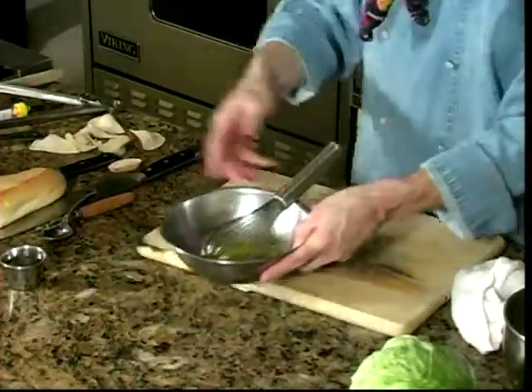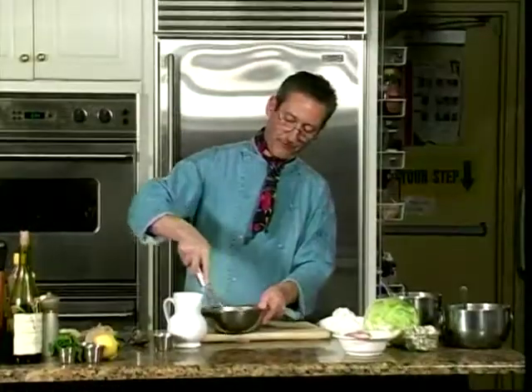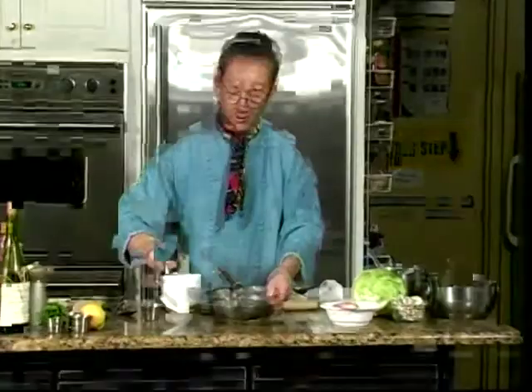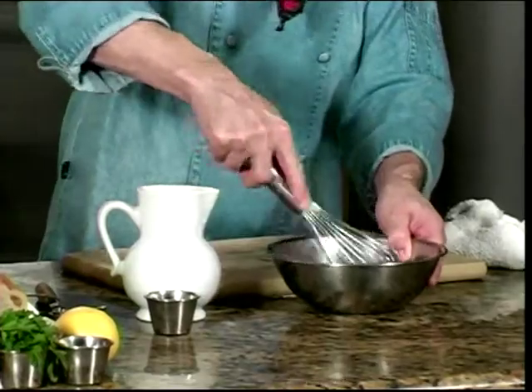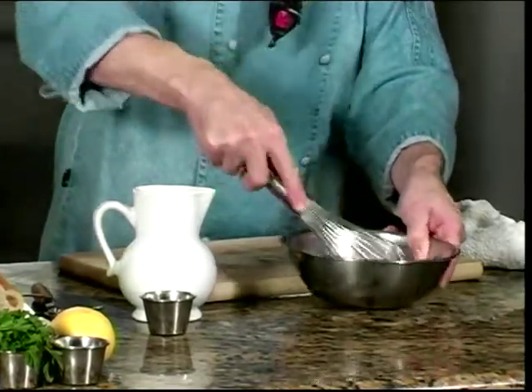We whisk up that yolk and we add a little bit of oil, and we start to form the emulsion. We continue to add little bits of oil. You don't want to add too much, because it will cause the aioli to break. You can see it's starting to get thick and lighter.